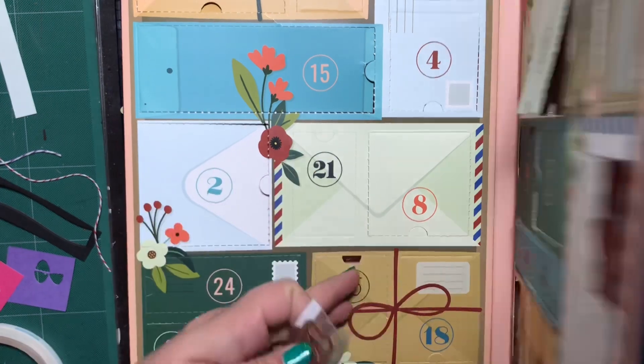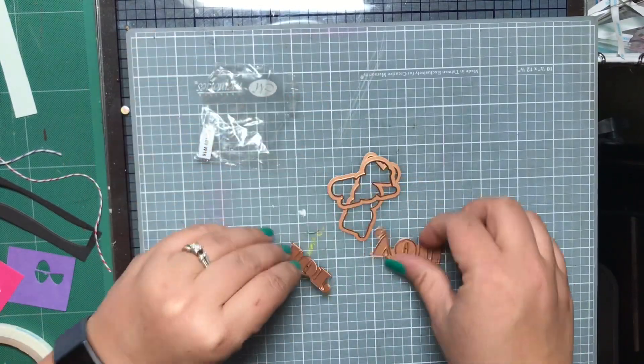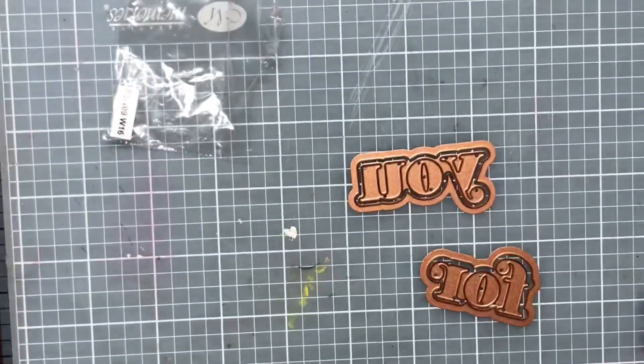Alright, so let's open up Day 16. What did we get? Some more dies. Super cool.